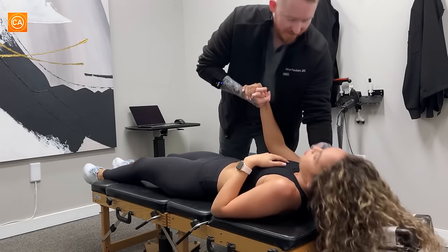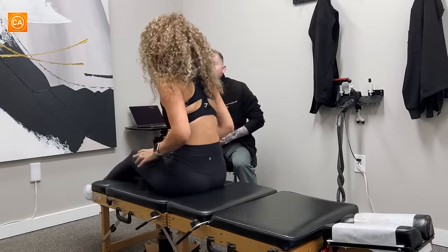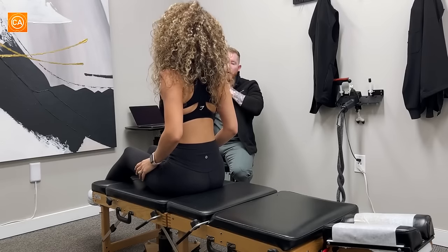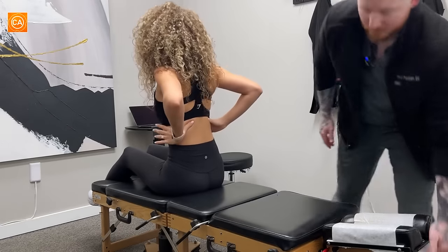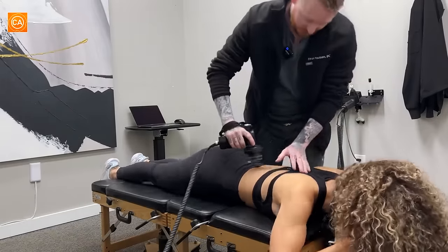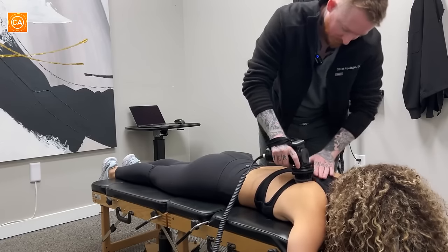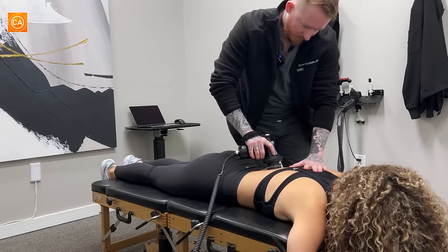Sit you up. Oh my gosh. How do we feel? Good. I feel like this area — not painful, I just feel like... Feel a little sore from twisting you? Yeah. That's fine. Let's have you go face down — we'll do a little bit of massage gun to help that area calm down. This will help with that. A little bit tight.